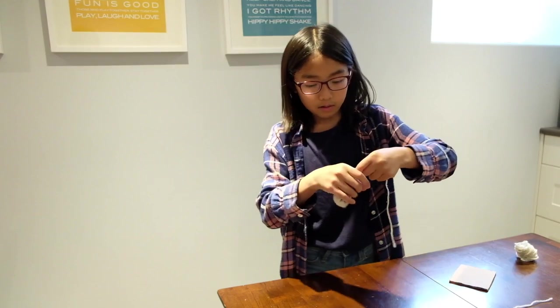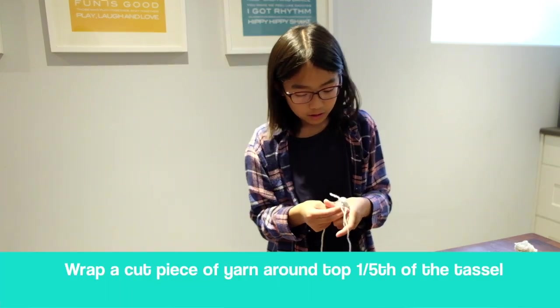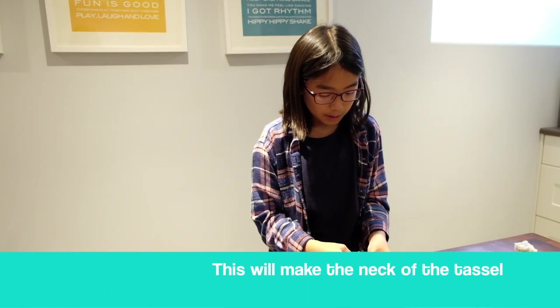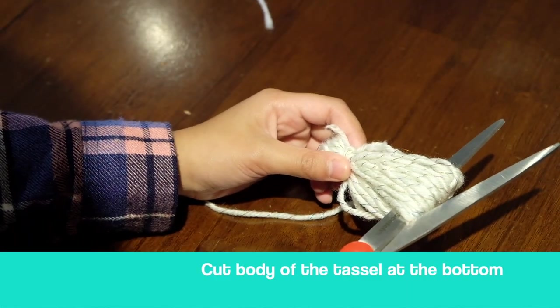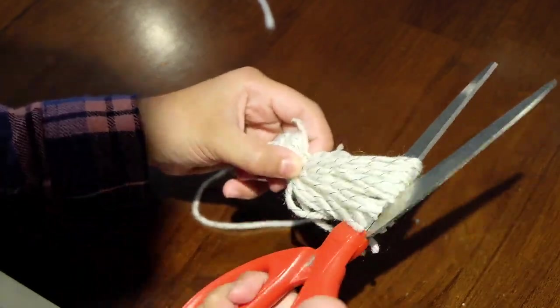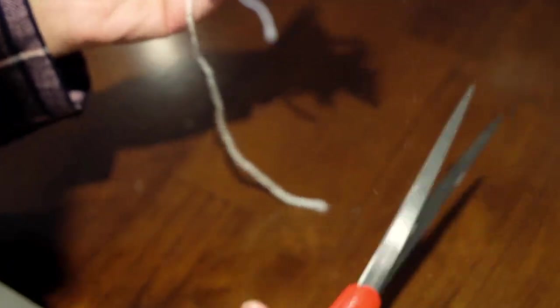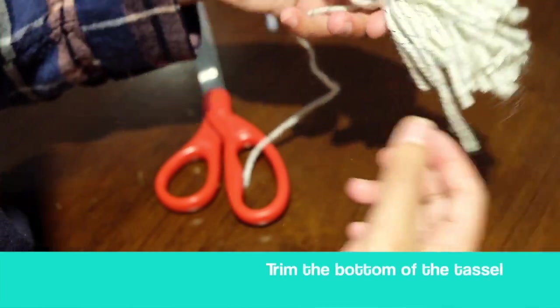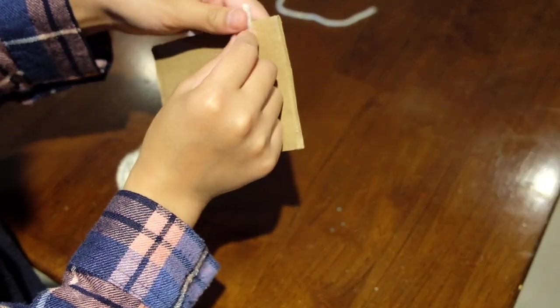Holding your tassel very straight, take another 12-inch piece and wrap it around the middle to create the neck. It's time to cut the body of the tassel in half. Pull up the head so it isn't loose, then get any pieces you may have missed. If you want, you can trim the bottoms. Then repeat the process for the next tassel.